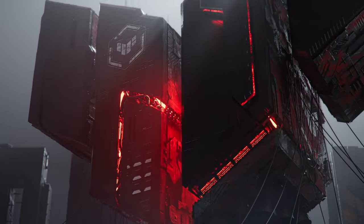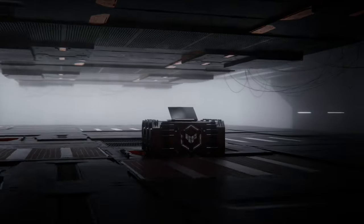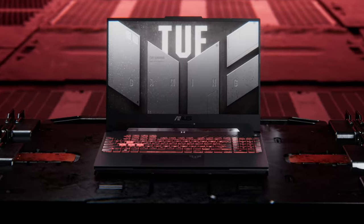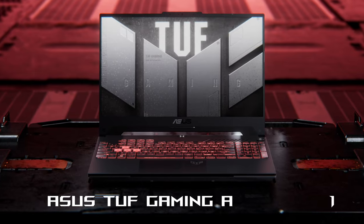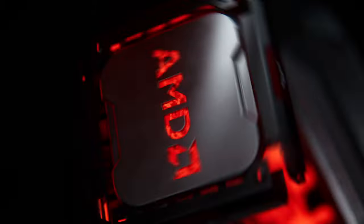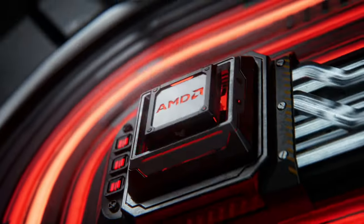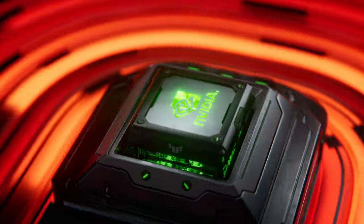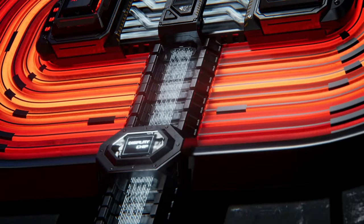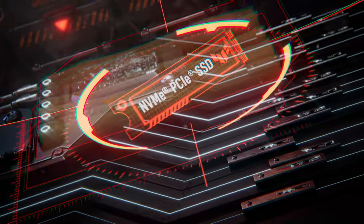What comes to mind when you hear TUF Gaming? For us, it's value-oriented machines that offer high-performance notebooks for pure gaming. The new ASUS TUF Gaming A15 FA507 might as well be one of the gaming notebooks with the best price-to-quality ratio, offering high TGP GPUs up to a 140-watt RTX 3070, and all the features you need for non-stop gaming.